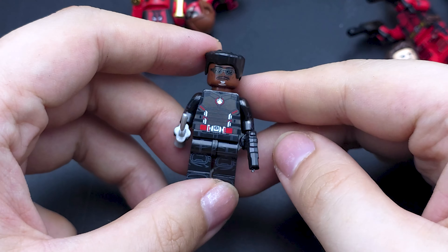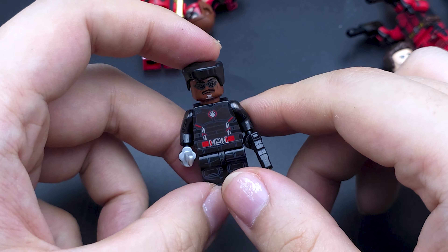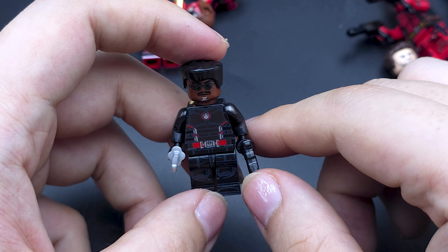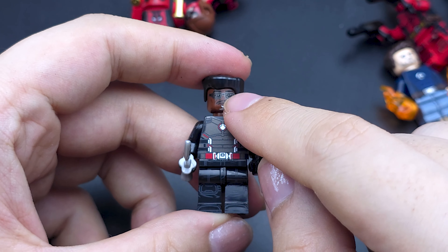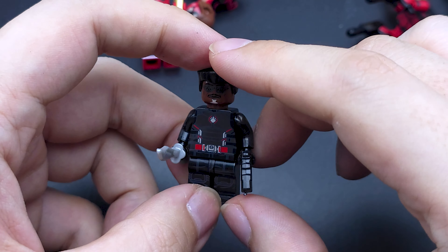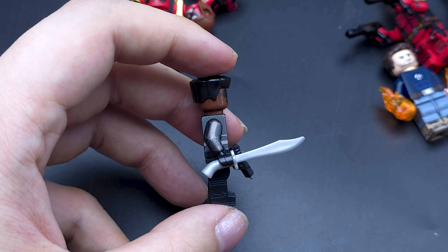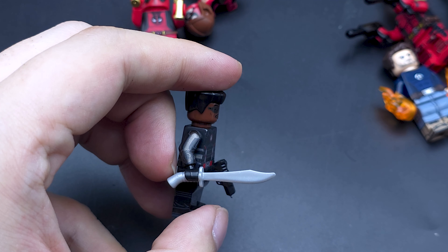Finally we have Blade. They gave him a silver mustache and beard, which I'm not a fan of — white would have been better than silver. His printing is also a little off-centered, which is annoying, and I'm not a fan of the metallic white on the glasses either. Still, he's a very good figure overall. He only has one face though, which feels like a downgrade after the last few. I don't know why they gave him this curved blade — just a regular katana would have been better. Feels like they had spare pieces lying around.